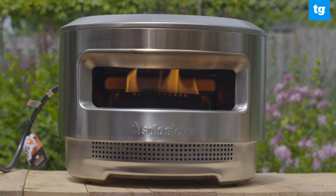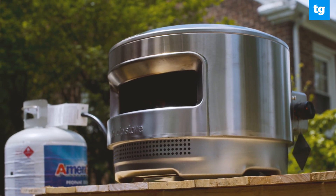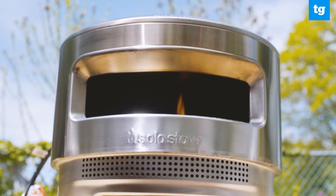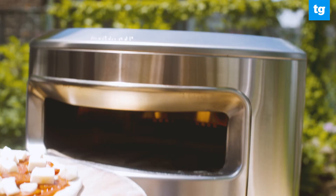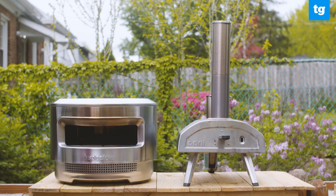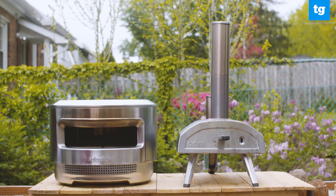The Solo Pie looks a lot like the company's fire pits and kind of like a 1950s era sci-fi robot. It's a big circular stainless steel oven, about 20 inches in diameter. At 30 pounds, it's fairly light but not as portable as the Uni Fira, another excellent outdoor pizza oven.